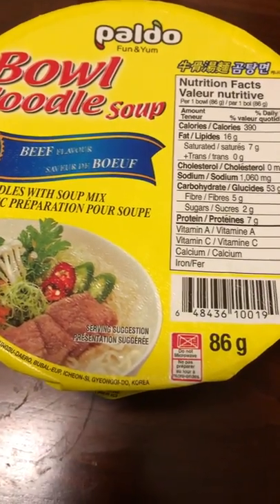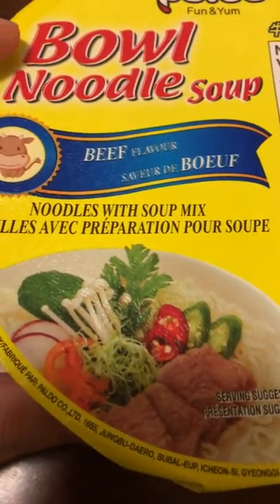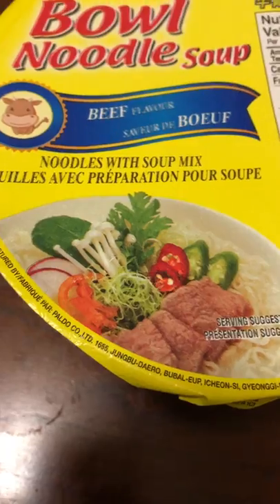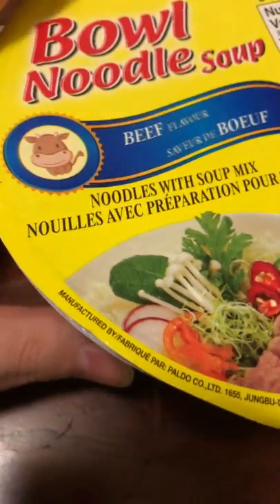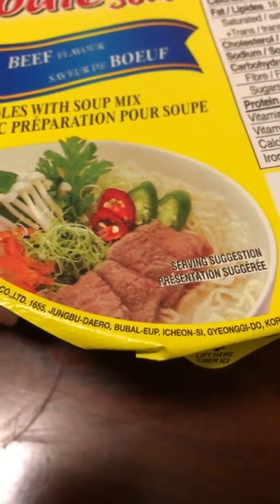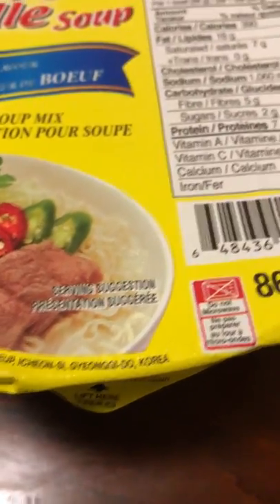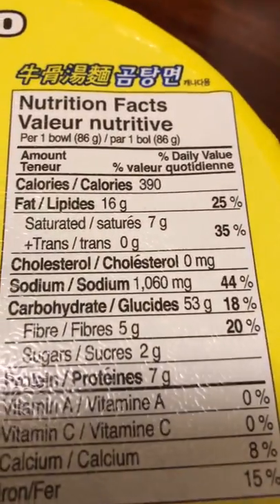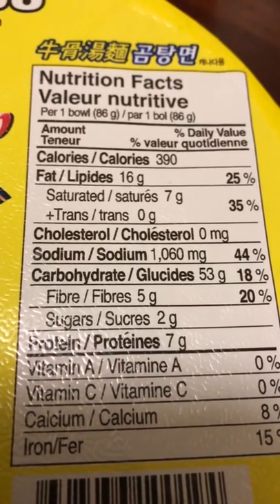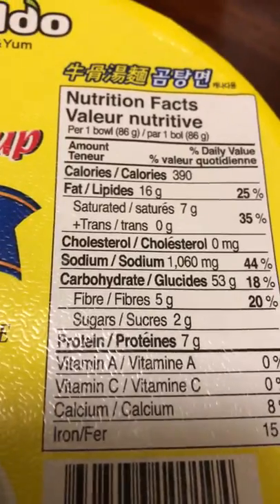Here we have Pauldo brand Fun and Yum bowl noodle soup, beef flavor. It says noodles with soup mix and it comes with a little package inside. This is manufactured in Korea and right here on the top it has the nutrition facts. Sodium: 1060 milligrams per one bowl.